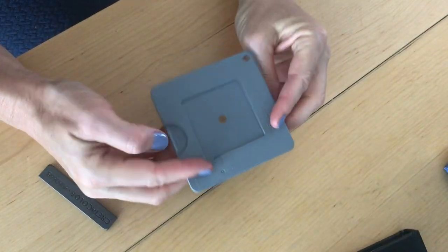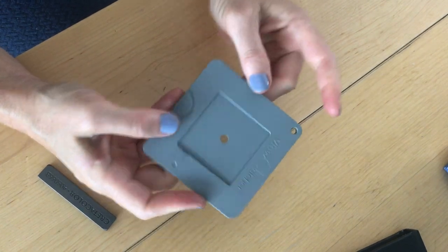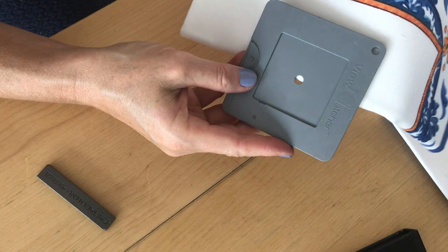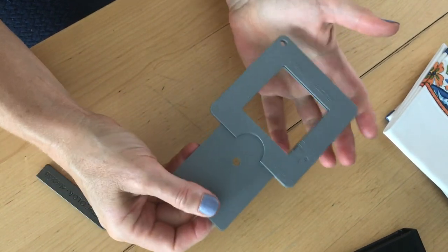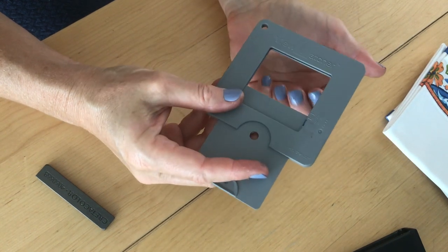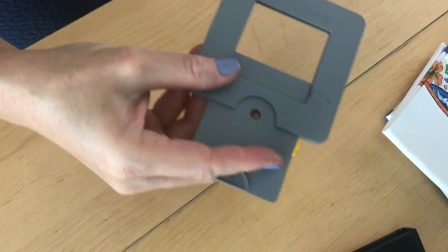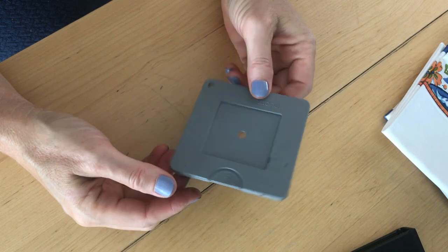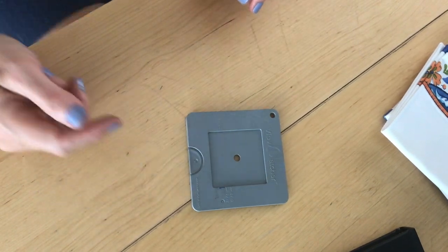This is another viewfinder I have — a brand called View Catcher from the art store. It's got tiny little holes which are good for finding values: you put one color next to another and it isolates the values. You can make either a square or different rectangles. It's lightweight so you can clip it onto something hands-free.